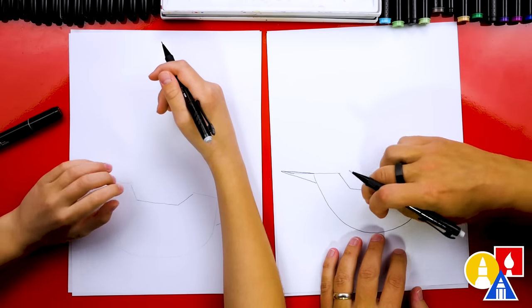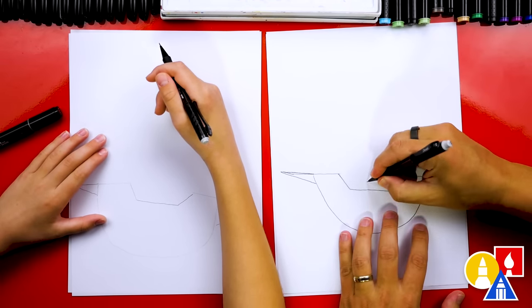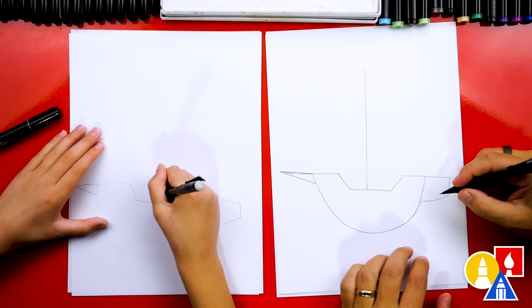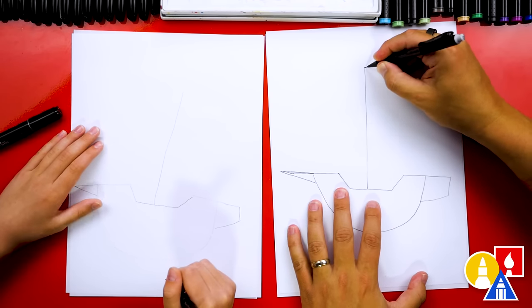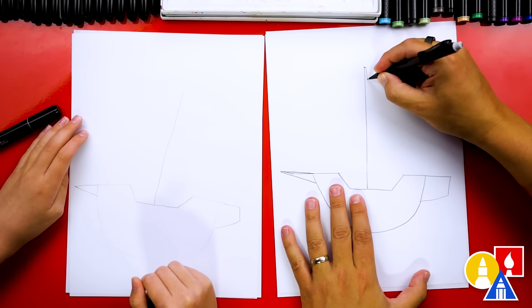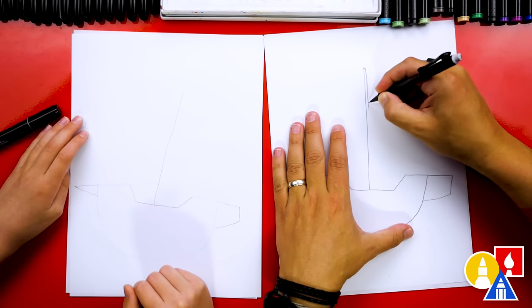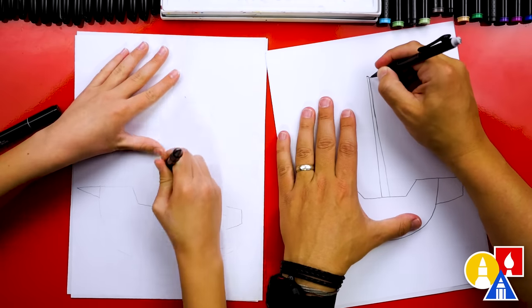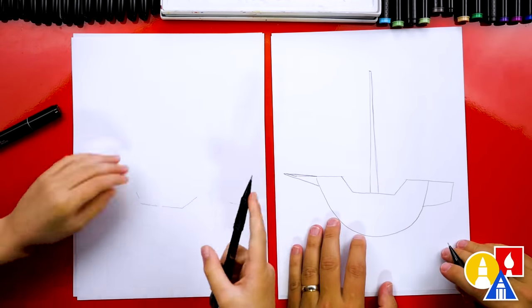Then let's draw the masts. Those are the big poles that stick up to hold the sails. We're going to draw one right in the middle of our boat, kind of high. We're going to come up and then up here at the top, let's draw a short line over — or you could draw a point — and then we're going to come back down, getting further away towards the bottom, and pull it straight towards me so the line looks nice and straight.